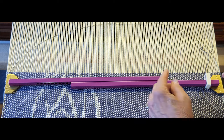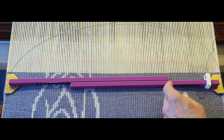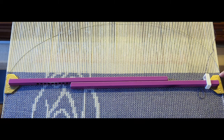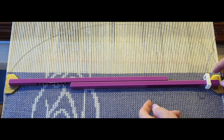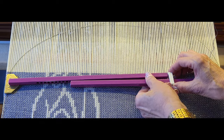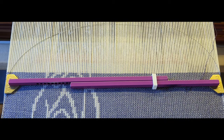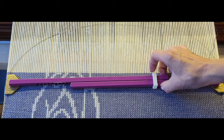You would put it up at the reed, get the width it needs to be, then bring it down to your fell line. I'm about a quarter inch away on each side, then slide the little keeper into place over both bars and that will keep it from pivoting.